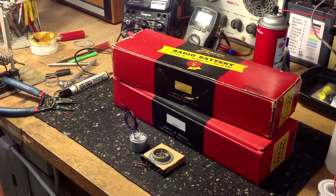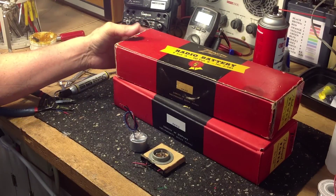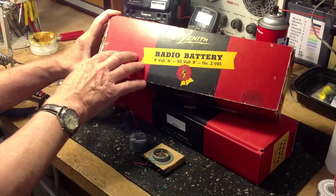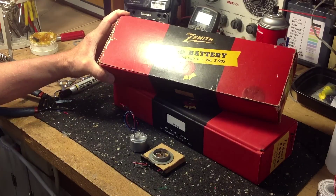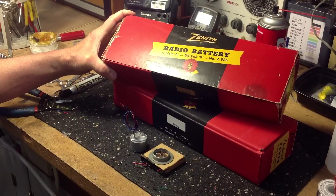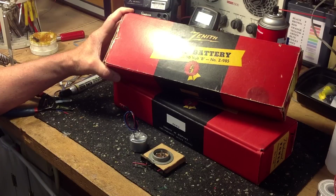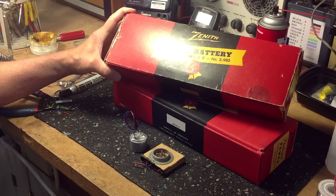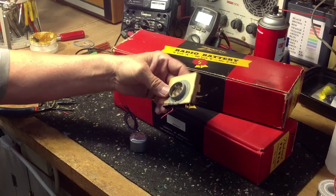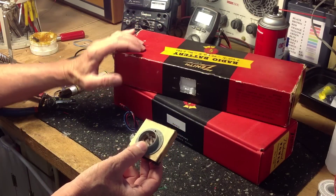There are a couple different ways to go in building a battery for your Zenith Transoceanic. If you happen to have an original box such as this one, you can gut it and restuff it with new battery holders and batteries to make up your 90 volt B supply and your 9 volt A supply. You can sometimes use an original connector that actually came out of this box.